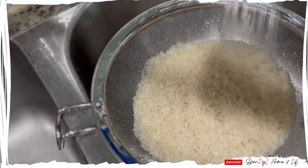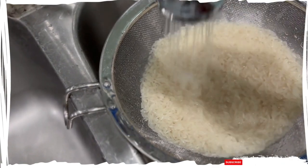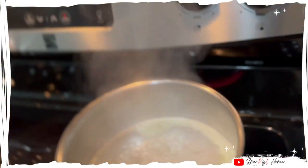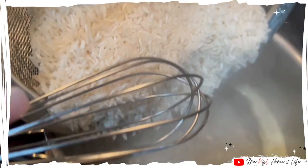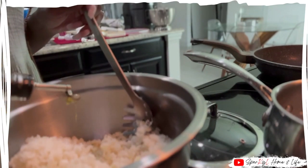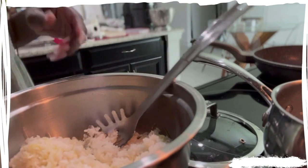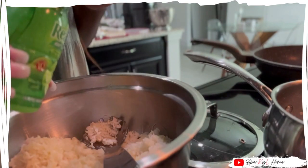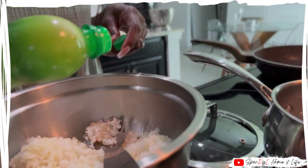And lastly for my rice, I'm doing the cilantro lime rice. It is a dupe of the Chipotle rice. I found a YouTuber who showed me how to do this, and basically I'm just going to cook the rice as usual. Once the rice is done, I'm going to put it in a bowl and add olive oil, salt, and lime juice to it. You can also use fresh limes, and if you have fresh cilantro, it makes a world of difference.